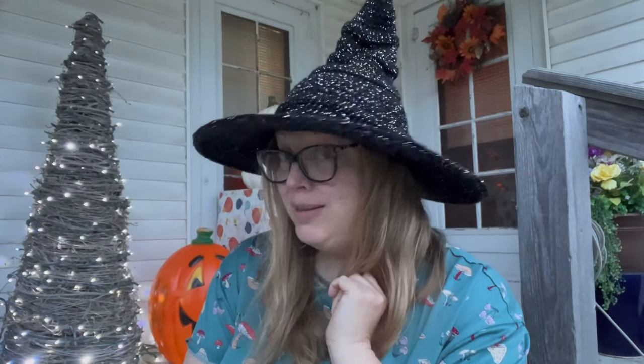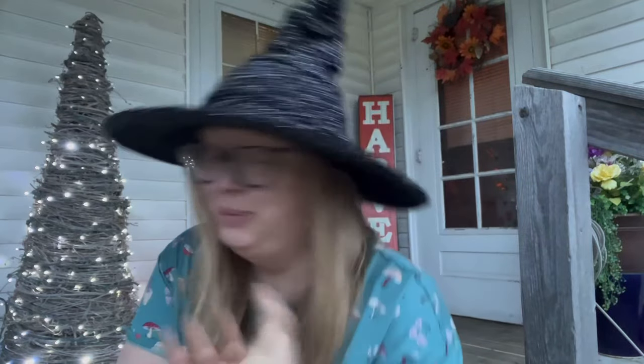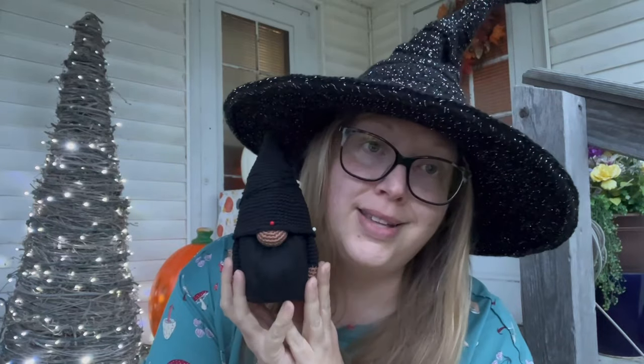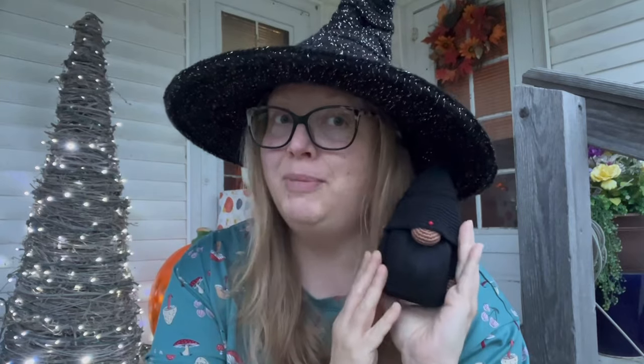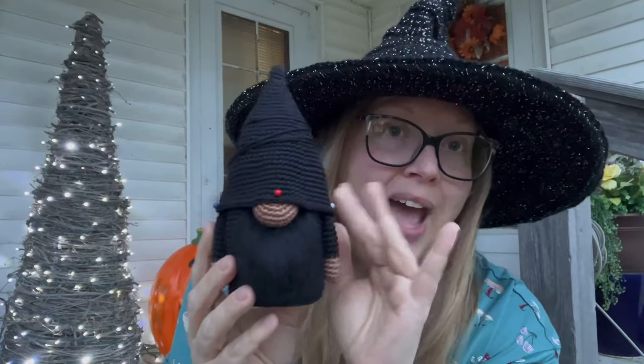That covers all my finished objects! Now for works in progress. The first is a gnome I was commissioned to make — I'm not saying by who, but she's a friend and she can share if she wants. I was super excited because someone wanted one of my gnomes — you know how exciting that is when it's a non-family person. It's a paid pattern from Etsy — a grim reaper gnome.